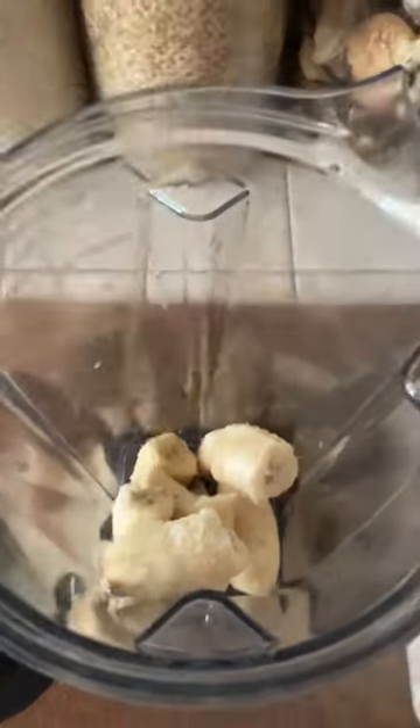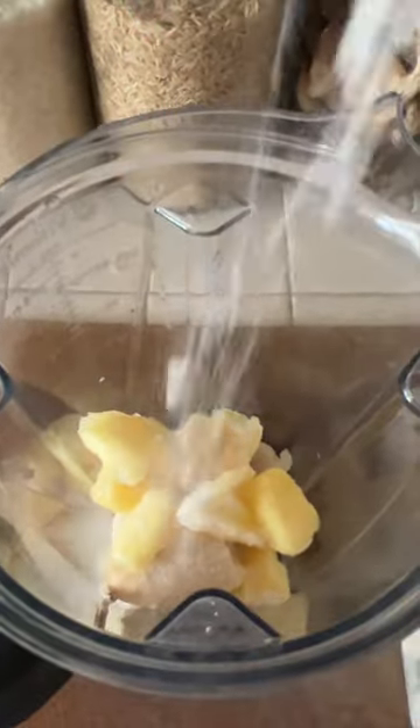Let's make a Dole Whip float at home. You'll need frozen bananas and pineapple, and a little bit of vanilla powder.